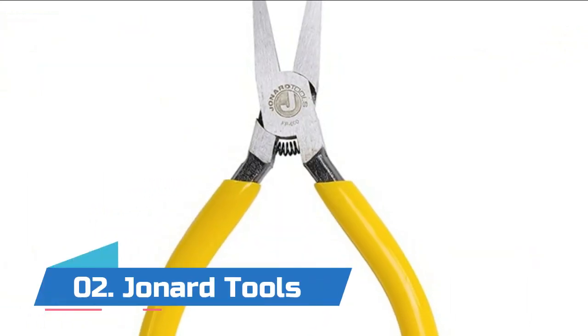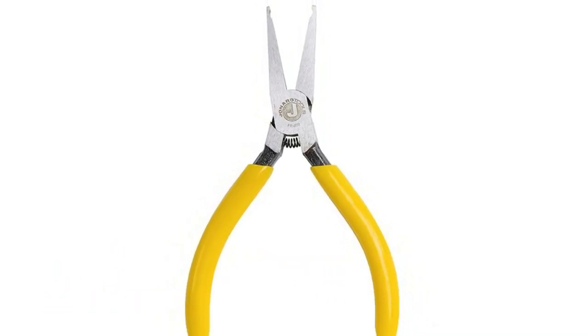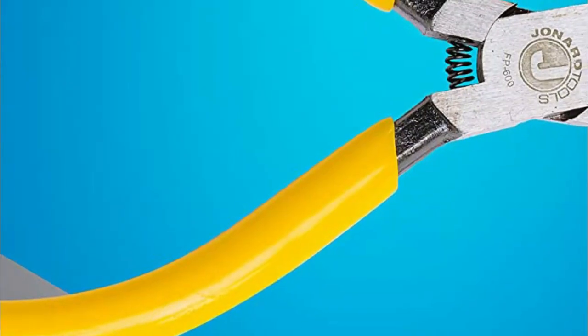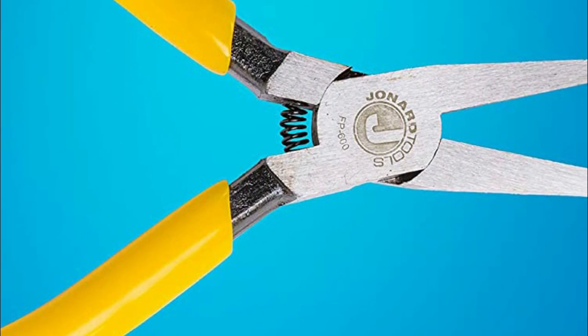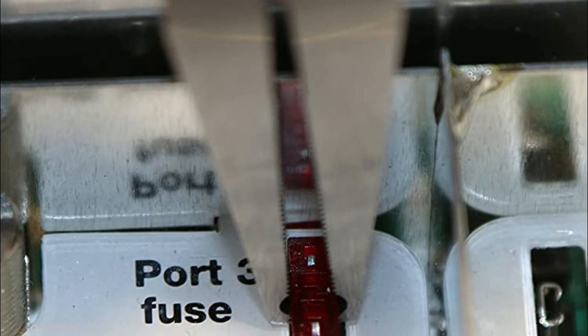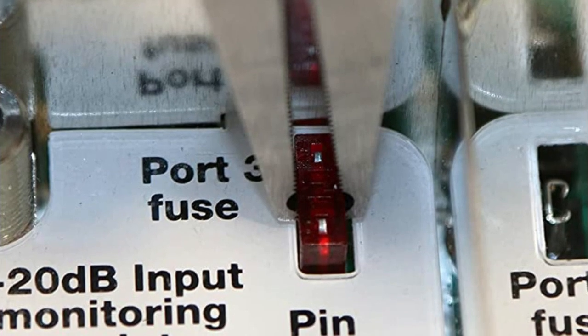Number two: Johnner Tools. Made of heat-treated chrome vanadium steel for maximum strength and durability. Ideal for installing and extracting fuses from line amplifiers and other cylindrical shaped components, including heat coils. Knurl jaws allow fuses to be removed without being damaged. Ergonomically designed handle with a dipped plastic grip for greater comfort.